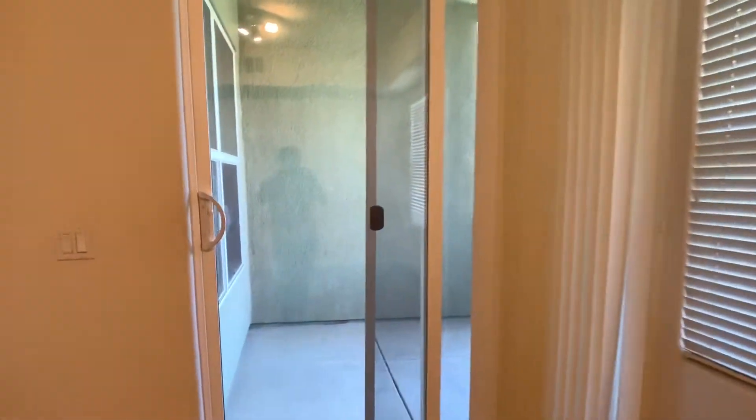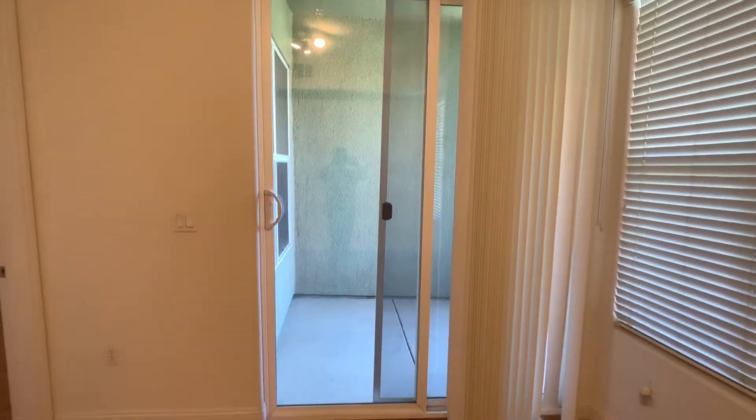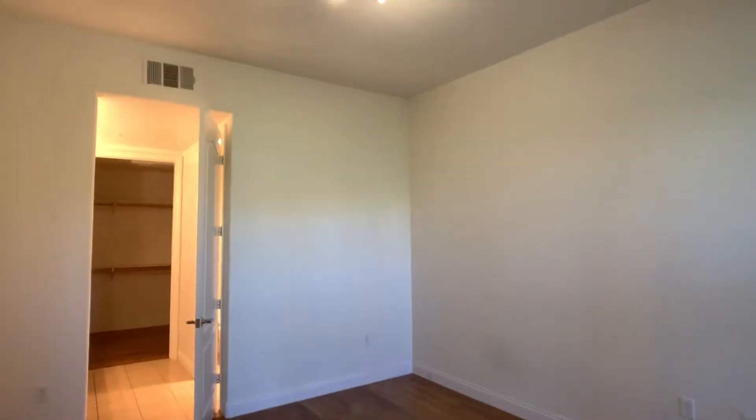I noticed that the screen door is at a little bit of an angle. I was having a hard time with that. I might have the handyman see if they can adjust the wheels so it slides easier. Here's the master bedroom — the walls could use a paint job.